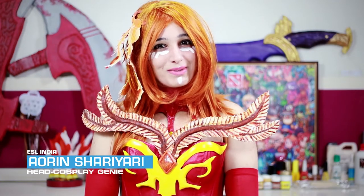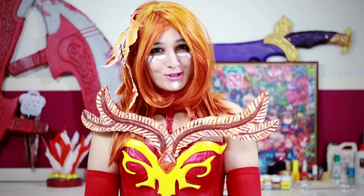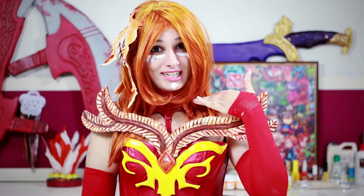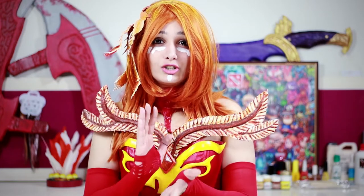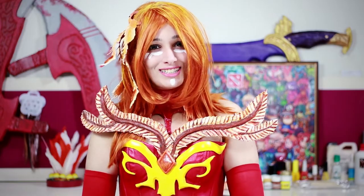Hello, this is Aurin again from ESL India and we are back with our second installment in the Lena Cosplay tutorial series. In this part of the tutorial, we are going to focus on the corset of Lena and since this is a tutorial for beginners, we are going to start off with all the basic techniques. So let's get started.